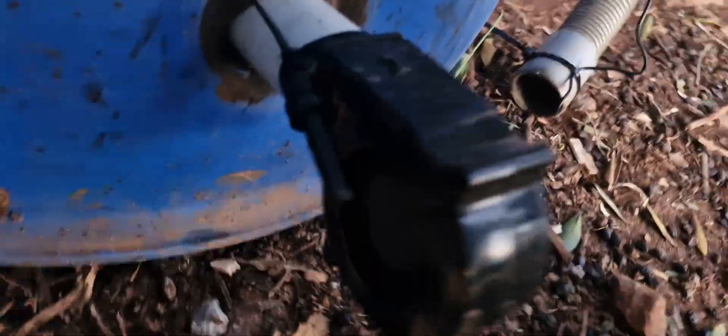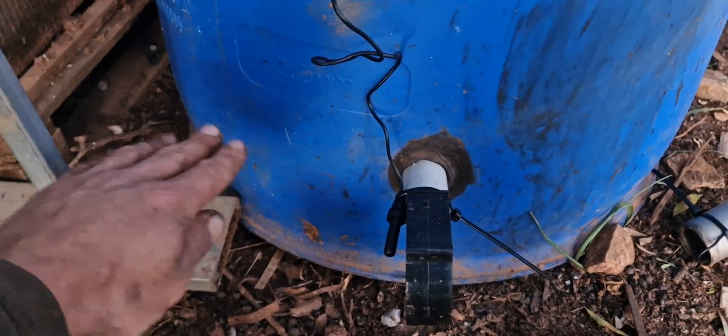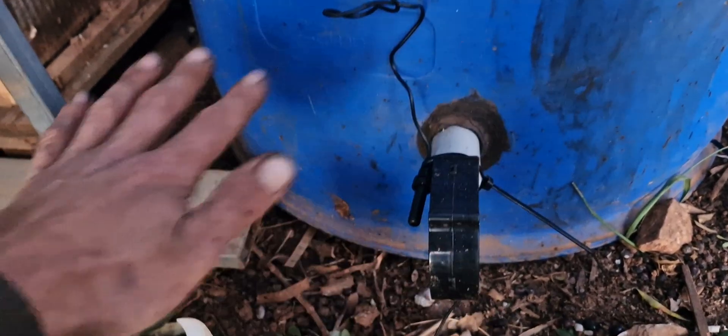I filled one of those barrels and made this little fancy setup on it to blow air underneath. There is a grate here with some mosquito mesh so the material is kept suspended.